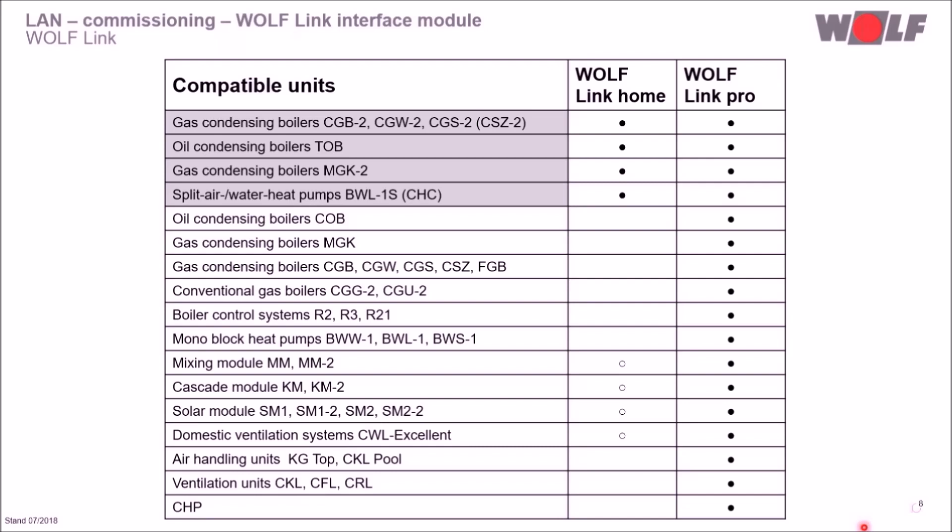The WolfLink Pro can be used for both the Wolf Control System WRS and WRS2, making it possible to integrate older generations into the Wolf Smart System — for example, the two-step oil condensing boiler COB, gas condensing boiler MGK, and monoblock heat pump BWL. If an I/O module is installed in the TOB, a WolfLink Pro must be selected because the I/O module occupies the space for the WolfLink Home. Air handling and ventilation units, as well as combined heat and power units, can only be integrated via a Modbus interface, so a WolfLink Pro is absolutely necessary.